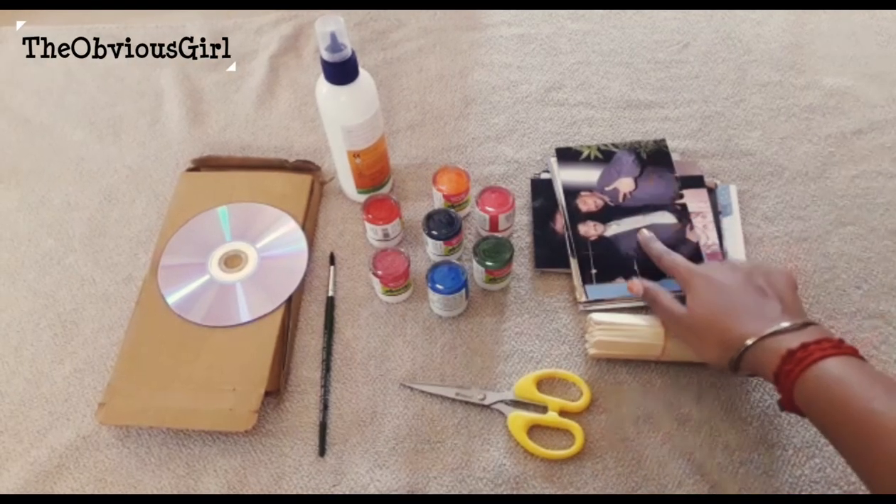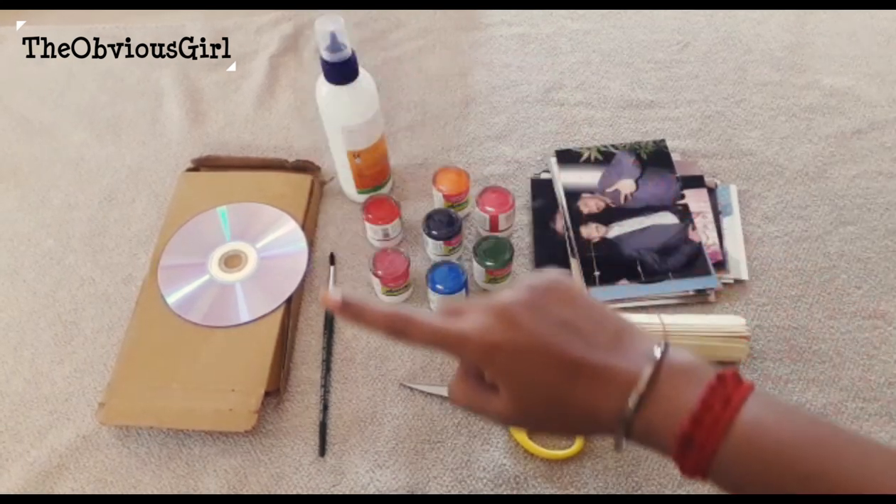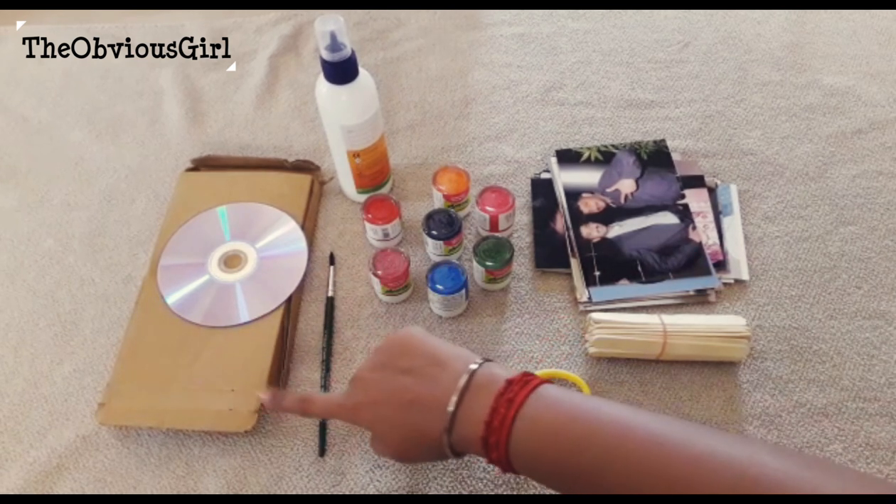First, we have scissors, eye sticks, photos, acrylic paint, gum, paint brush, CDs and cardboard.